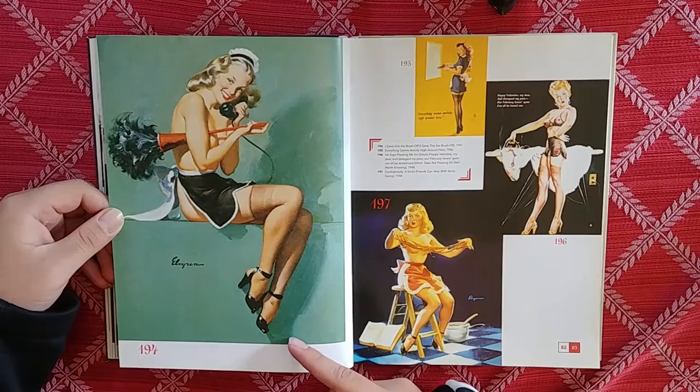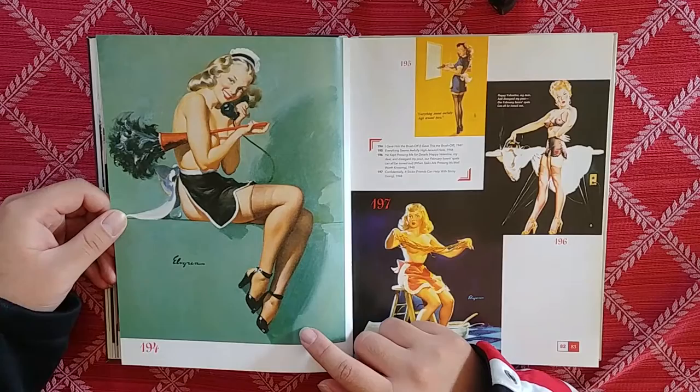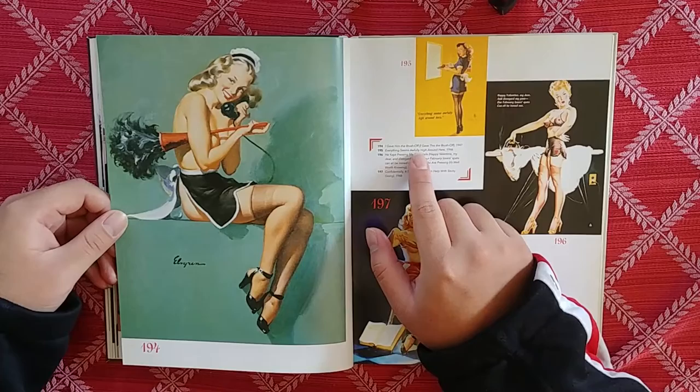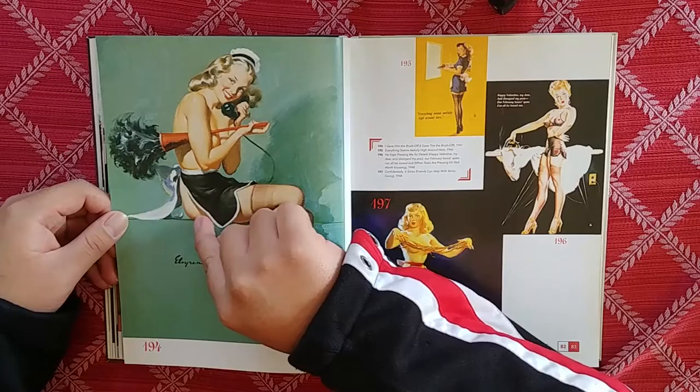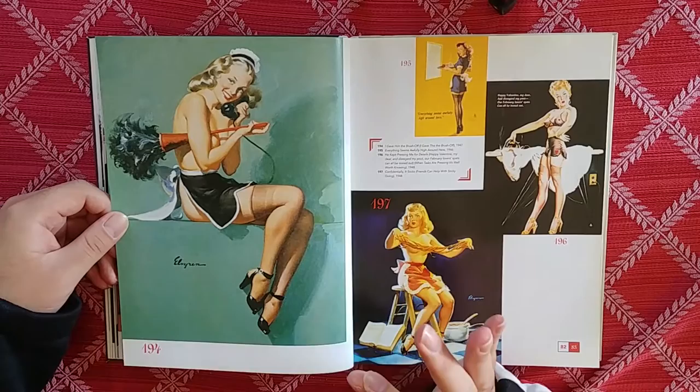Oh, this is the one from earlier. It's really weird because the other one seemed really high quality — this one doesn't. But this is really nice — you've got the maid. I Gave Him the Brush Off. See this right here? That little bit of squeeze, that little bit of differentiation of the muscles — that's just golden. That's what you call quality.